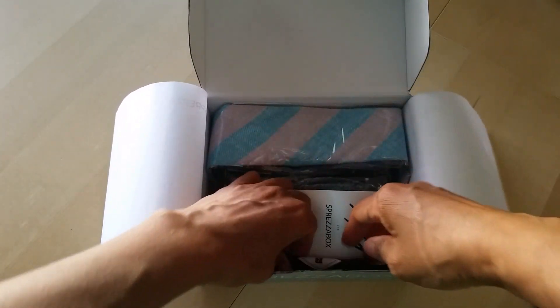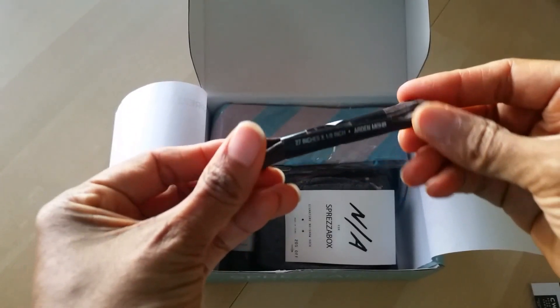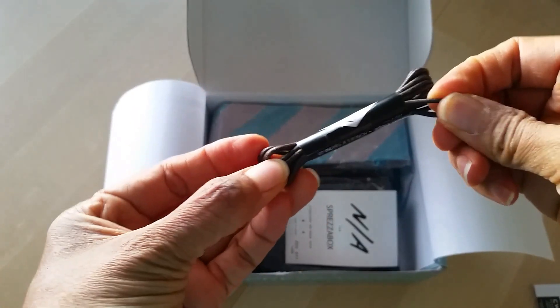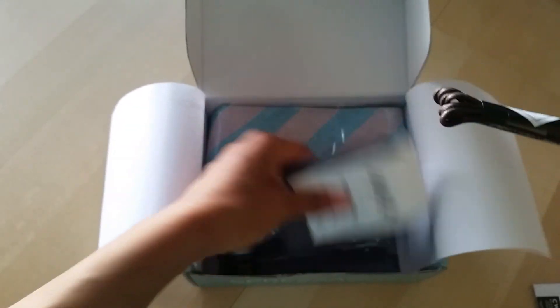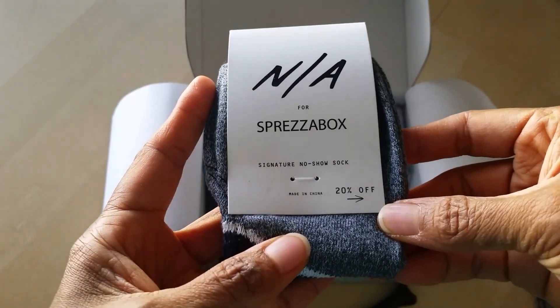So the first thing I see in here is — I don't even know what this is. It looks like some type of a cord or something. I don't know, but maybe it goes to something. We've got first in here — no-show socks. Cool.